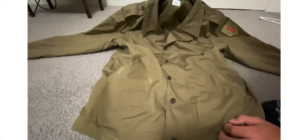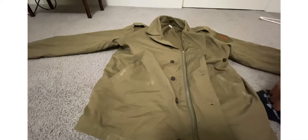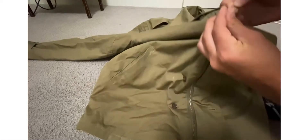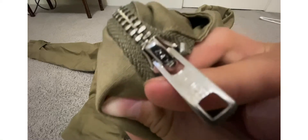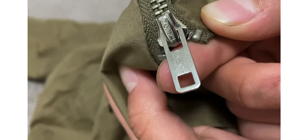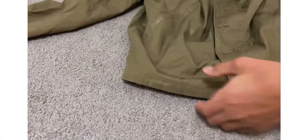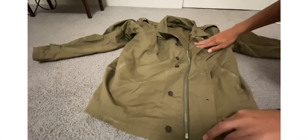You can see the tag right here — it's 36R. I'm going to show you the zipper right here. It is a... tail-end zipper, I think. Yeah, it's a nice zipper — shouldn't break or anything. Yeah, it's a nice zipper.